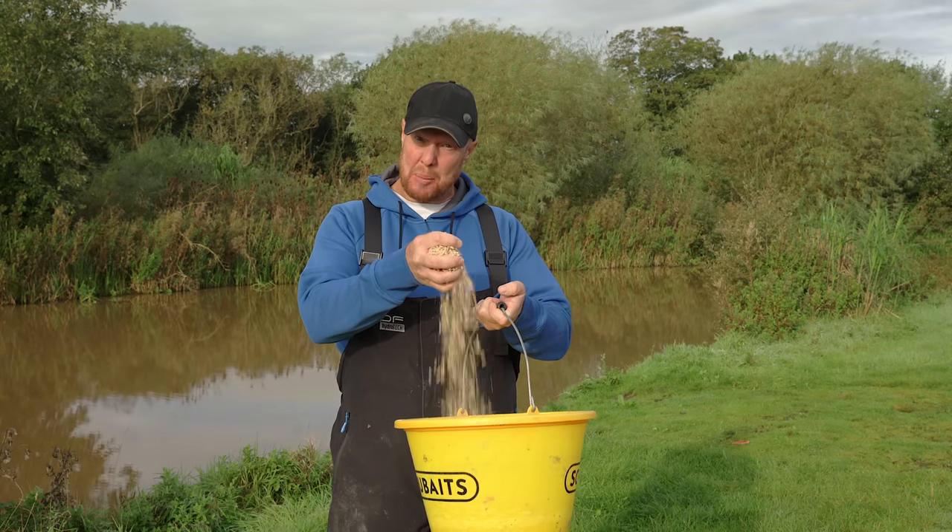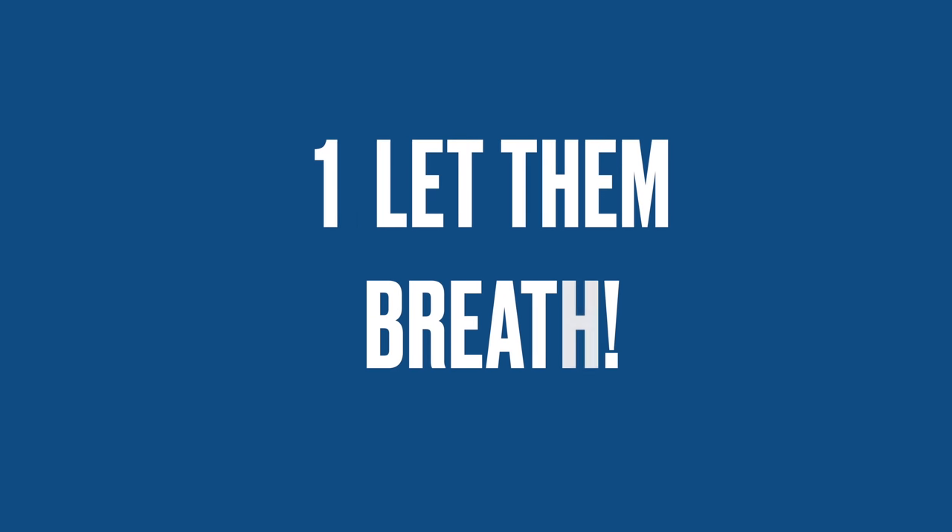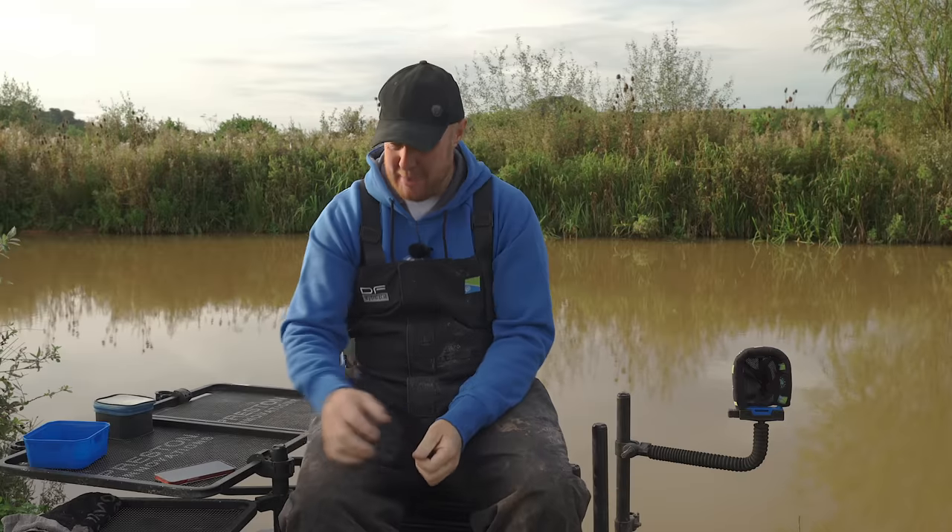Hello, you lovely lot. Today I'm going to be giving you my six top tips on how to get the best from those beautiful maggots. So you've arrived at your tackle shop to get the lovely maggots.